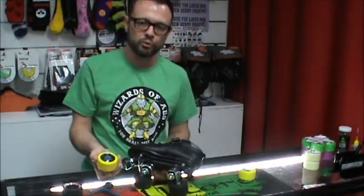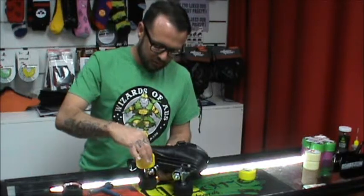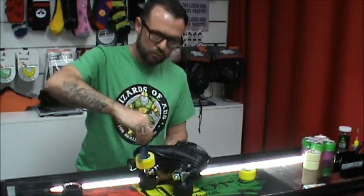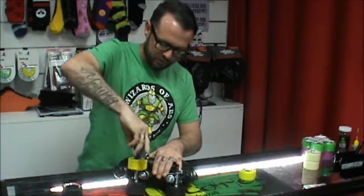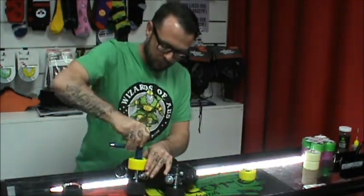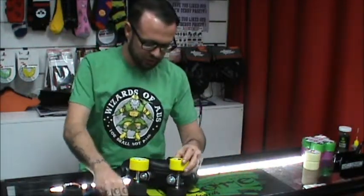We've got these wheels with bearings already placed into them. Slot on there like that. Get our wheel nuts. You feel it starts to bind up when it hits the nylon. Use our skate tool. Take it up until it's firm, and it's very firm so we wind it back a little bit. And that's spinning nicely for us.